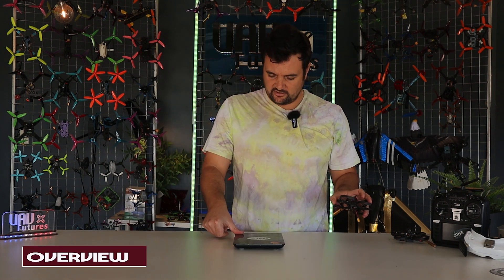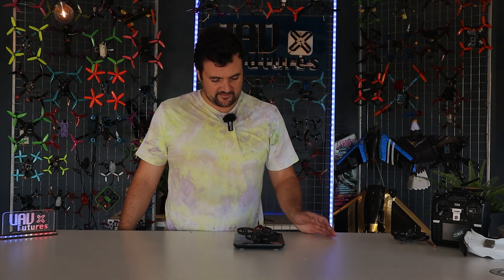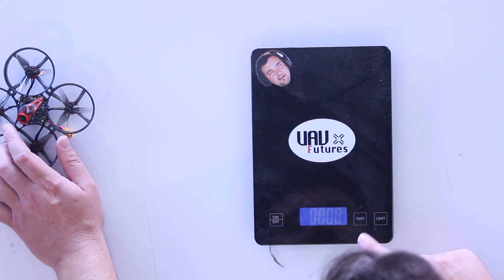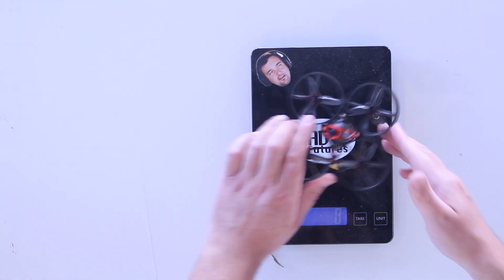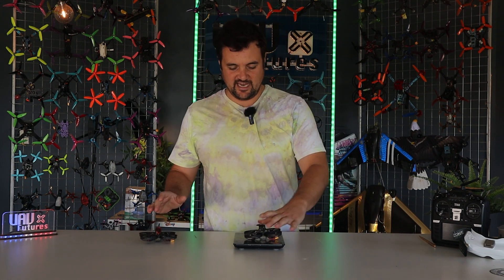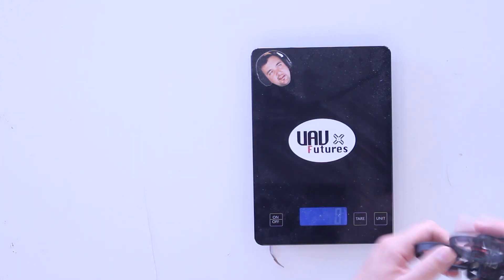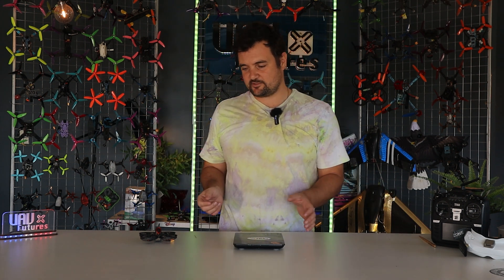So as an overview, let's stick it on the scales. It's coming in at 44 grams — the analog version. The digital version is coming in at 48 grams. So a couple of grams heavier, but trust me, the image you're going to get off the digital version, if you're lucky enough to have some Walksnail goggles in a whoop size, you're going to absolutely love it.